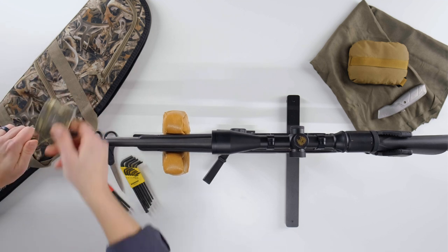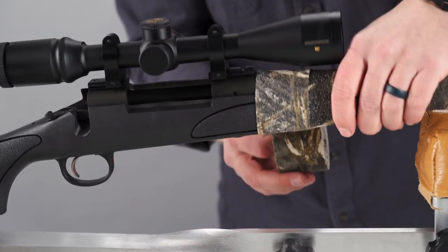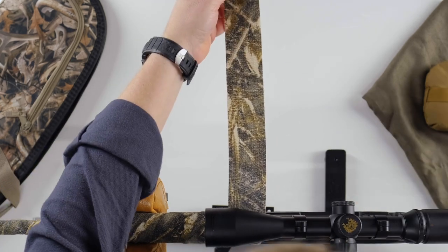For example, the bolt, safety lever, or trigger. When you arrive at a stopping point, simply cut Camoform and press into place. Typically, one roll will wrap a standard rifle.